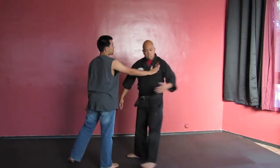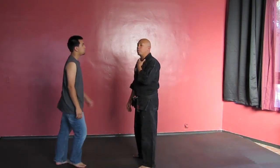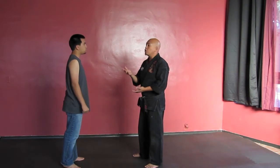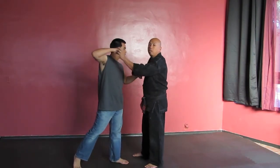Let's say he comes in to shove me on my chest, or he comes in with a two-hand push, or he comes in to grab my throat with one hand, or he comes in with two hands to grab my throat, or he just cranks up his fist and comes to throw a punch at me — where this would travel in a straight line.